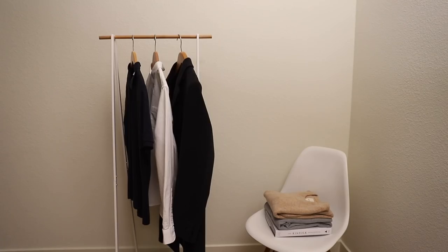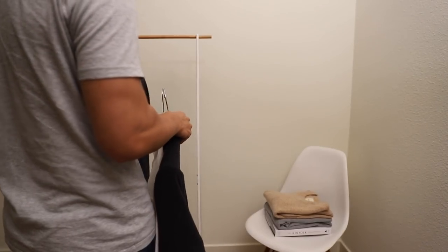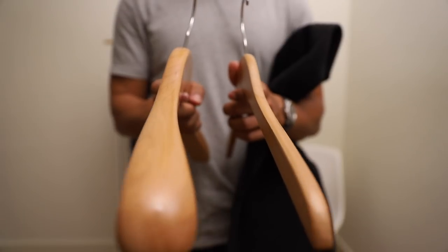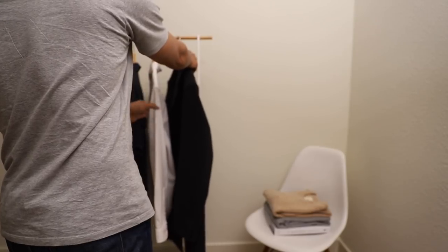For storing clothes, we have two options: we can either hang or fold our clothes. I like to hang clothes with collars to keep them wrinkle-free and ready for work. For heavier items like coats, I like to use a coat-specific hanger to prevent shoulders from deforming.